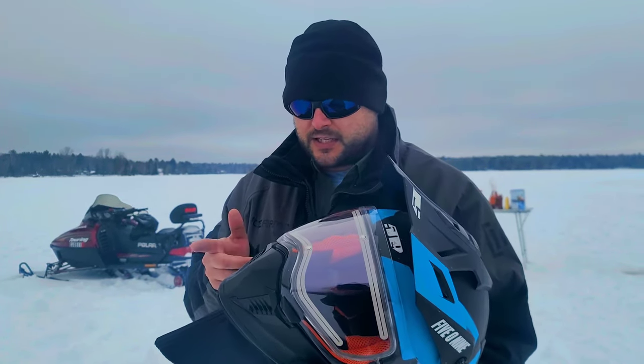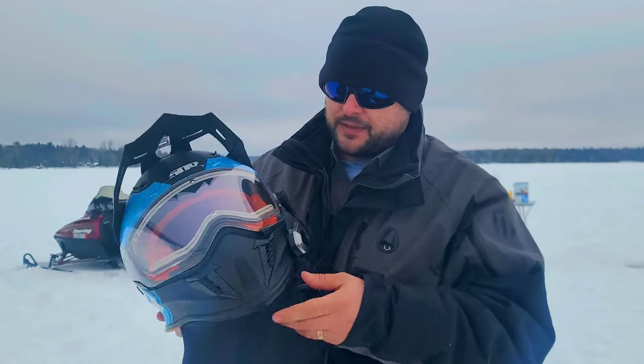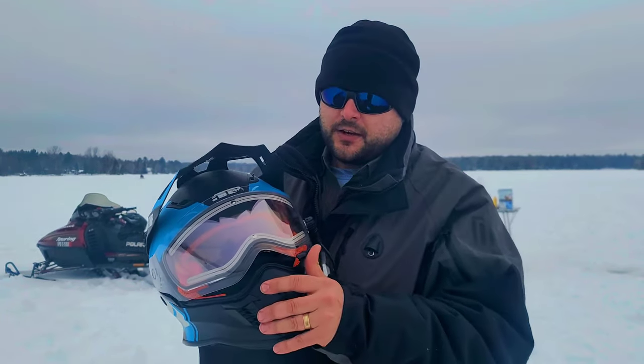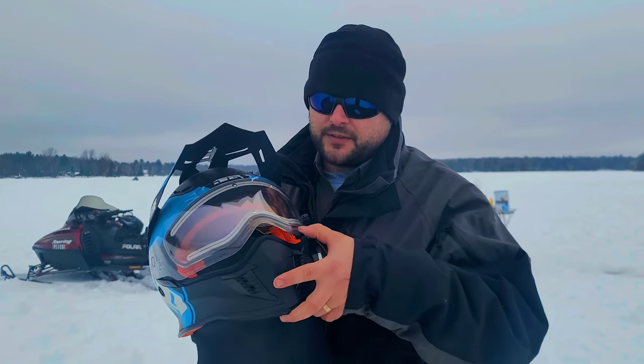The dislike I have on it is going to be when I'm snowmobiling. If I've got the internal visor up and I'm driving along and I want to bring my visor down for whatever reason, sometimes that internal visor will be fogged up from being up inside the helmet — just from it being cold outside and hot on the inside. So in order to get rid of that you've got to crack the face shield and let it clear out the fog, then you can close the face shield and keep going. That's just something to be aware of.